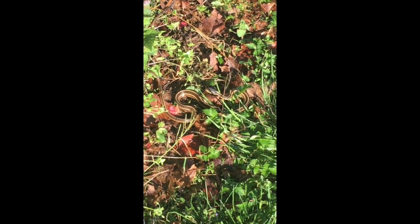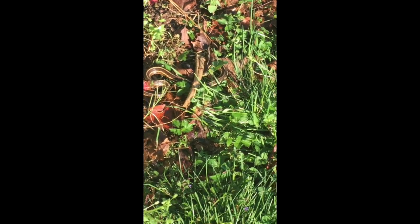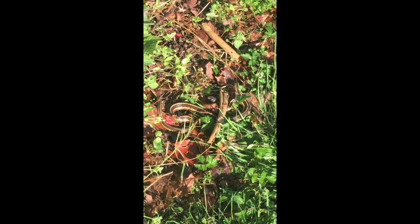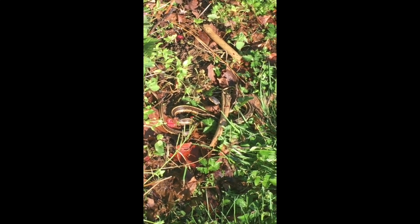I'm going to throw something towards him — I don't want to hurt him, but I want to see if he'll move. He moved a little bit, not much though. He's just moving a little bit; he stayed there mostly. He doesn't want to move and I don't want to hurt him. He's enjoying the sun. Bye, Bob.